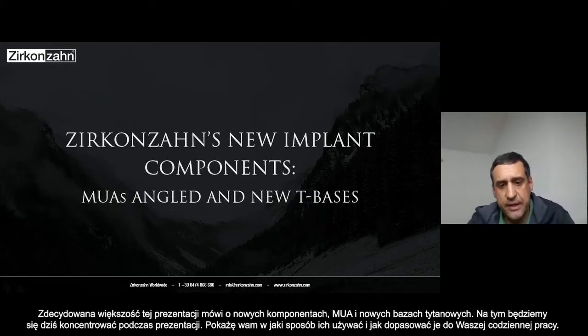Most of the presentation is focused on the new components — the angulated MUAs and the new T-bases.